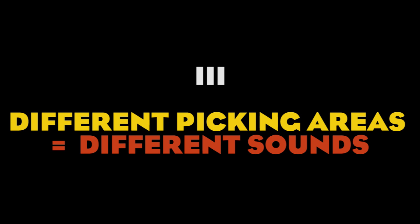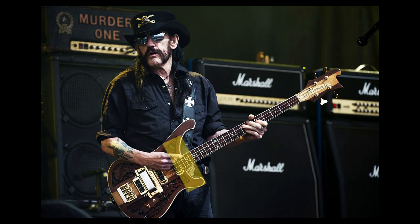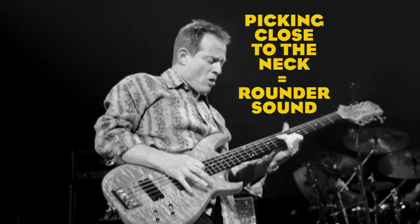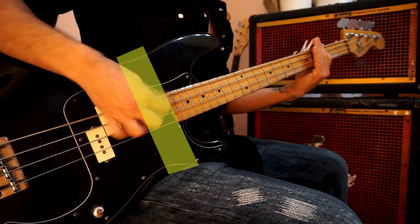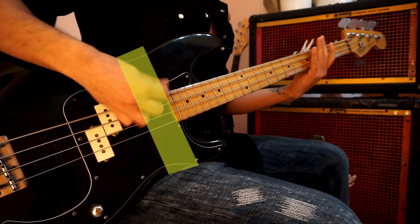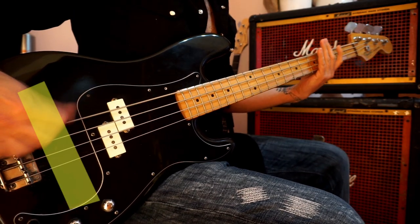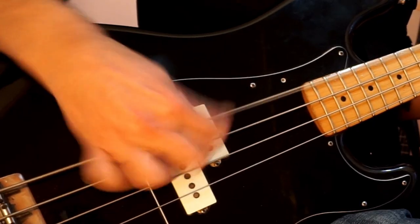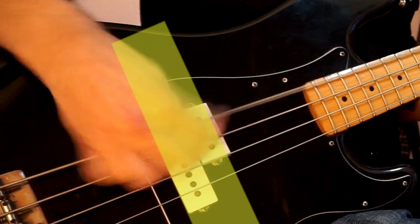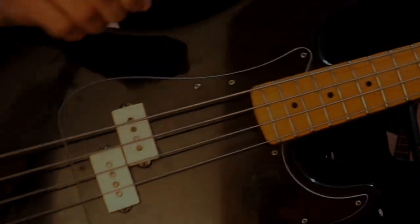Number three: different picking areas equal different sounds. Moving the picking area can make a huge difference in what kind of sound you get out of the instrument. Picking close to the neck normally gives you a rounder and thumpy sound with a vintage feeling, like John Paul Jones of Led Zeppelin, while picking next to the bridge provides a much brighter, more defined sound, like David Ellefson of Megadeth. If you pick right over the pickup, especially if you're using a precision bass, you'll get a really bright and dirty tone, perfect for heavier parts.